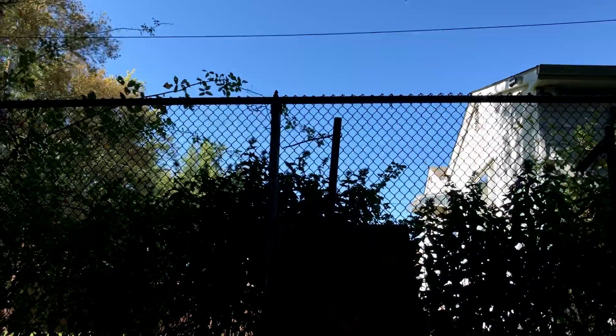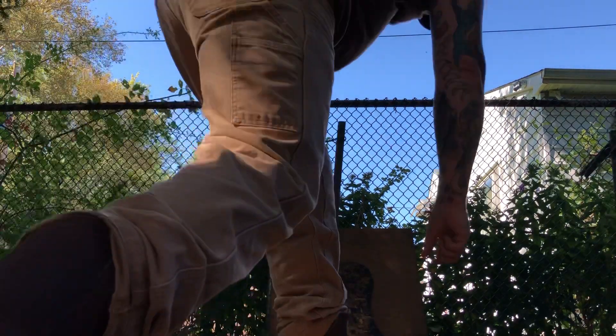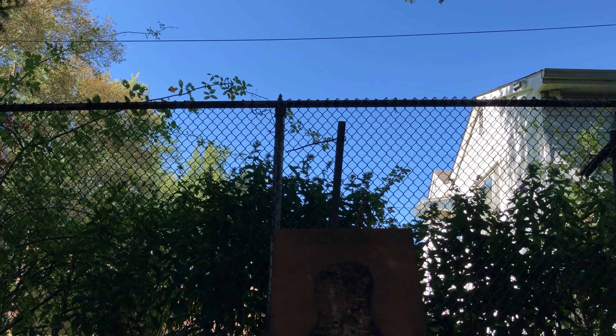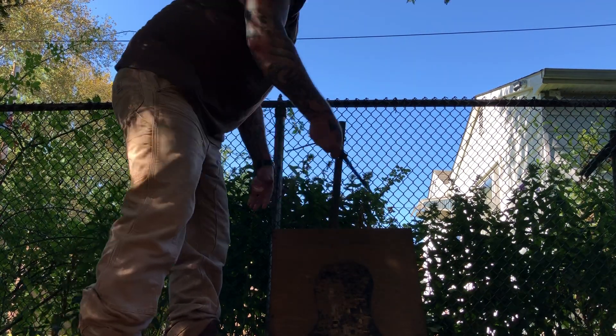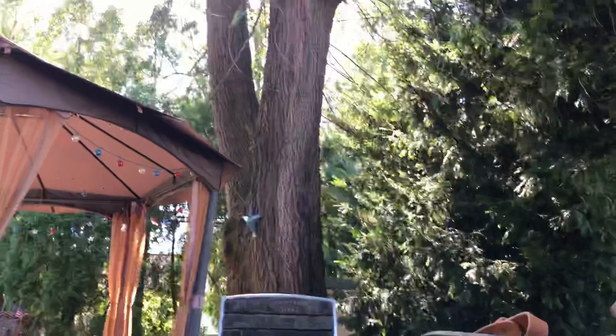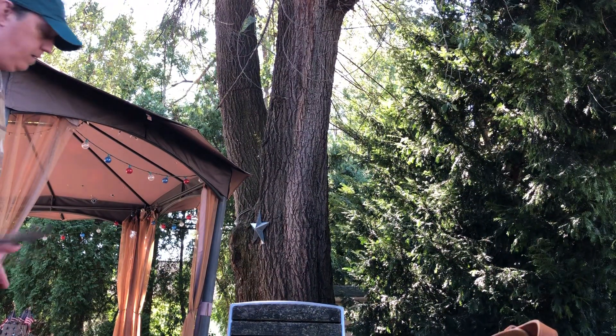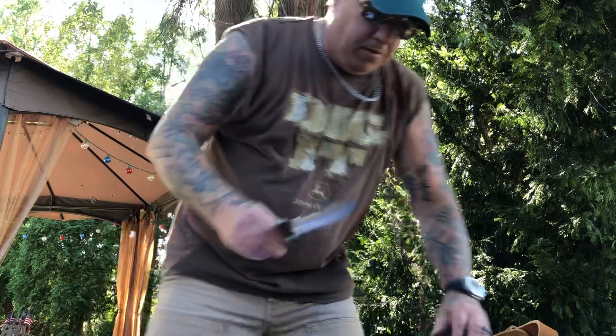Hey, happy Sunday everybody out there in YouTube world, just having a little fun today with my tactical Muela knife. I figure why not shoot a video — I got 10 minutes of my life to spare. Thanks for joining me. So my big free day today turned out to be basically busy busy busy, but I really wanted to do a video on this knife here.